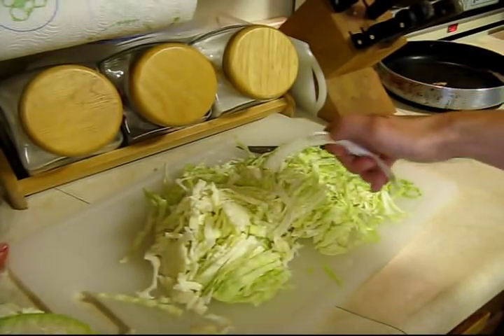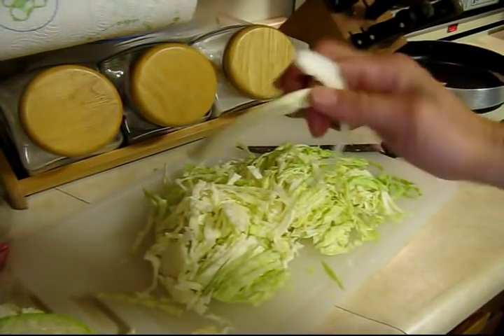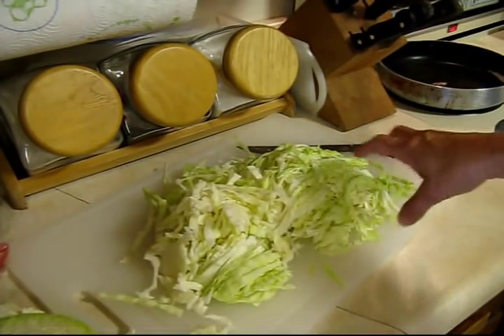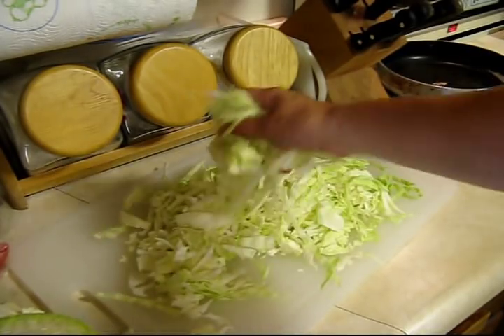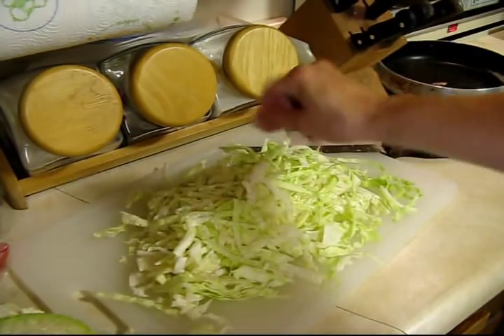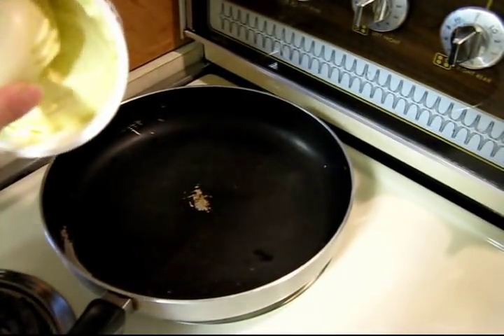I've got the cabbage all shredded up. If you get some of the rib pieces that are a little more coarse or a little thicker, I'll usually toss those out or eat them. You can see how it's all shredded up and ready to go into the pan. On to the next step.